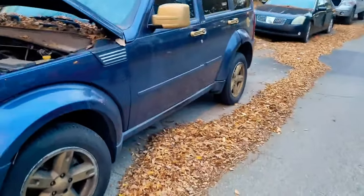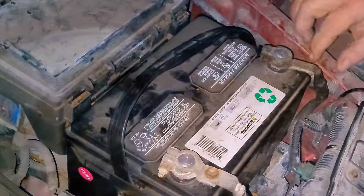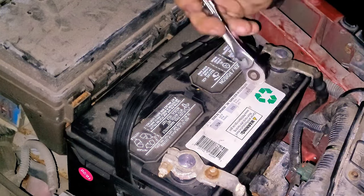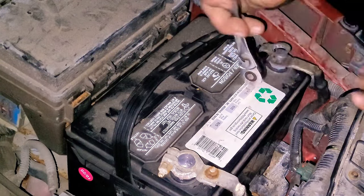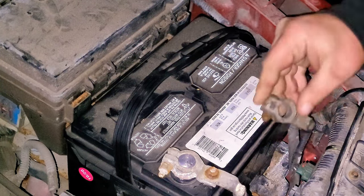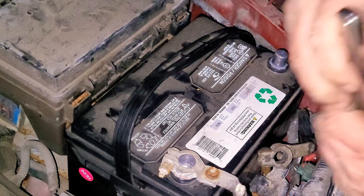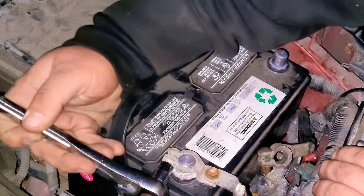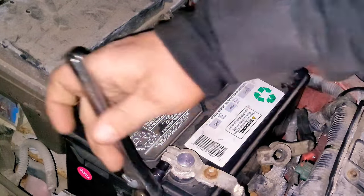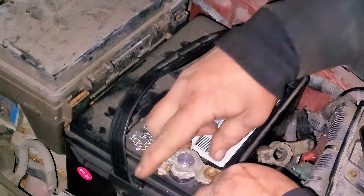I've actually never changed one on a Dodge Nitro. But like always, the first thing we need to do is go ahead and take off the negative cable — 10 millimeter. Go ahead and loosen that up, slide it off, and place it to the side. Go over here to the positive cable, same thing, 10 millimeter. Go ahead and loosen it up, take it off. Make sure they're not touching anything metal.